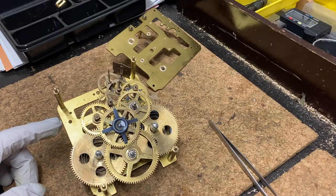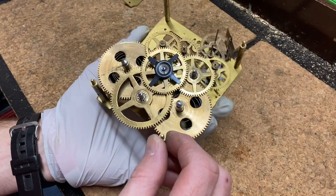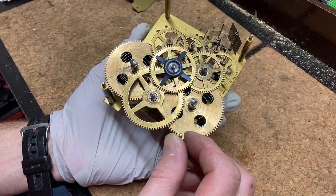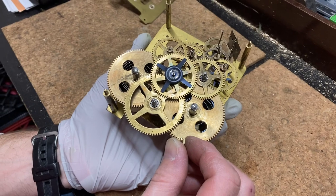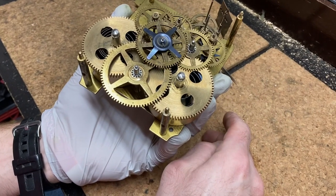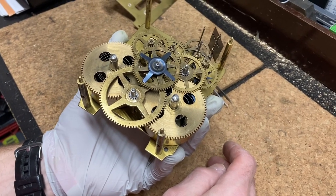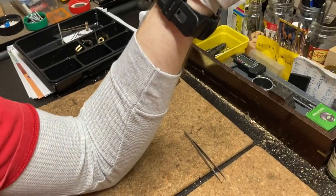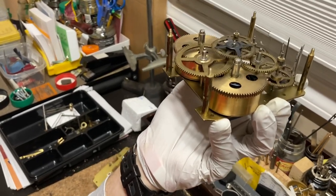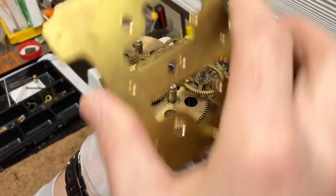The first thing you're going to want to do is position all your gears. This movement has two gear trains — strike and time — so it's a simpler mechanism to put together than if you've got three, like a Westminster. I'm going to put my elbow on my bench so my arm doesn't get tired when I put the plates together. I'm going to hold my movement flat.